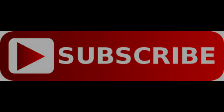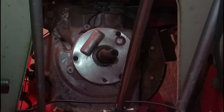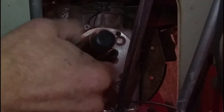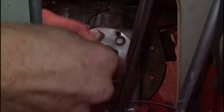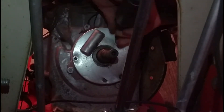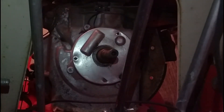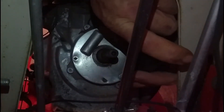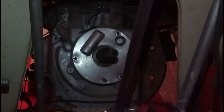Hi guys, welcome to Hope This Works. I'm Kevin, thanks for joining me today. We are fixing the points and condenser on a Montgomery Ward's 8 horsepower Briggs & Stratton snowblower. I've already taken off the flywheel and the recoil shroud, which was actually quite a challenge. I looked up the motor code and model — this is a 1964 Briggs & Stratton 8 horsepower horizontal shaft engine.